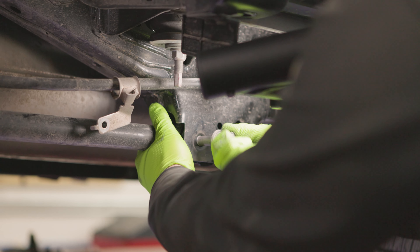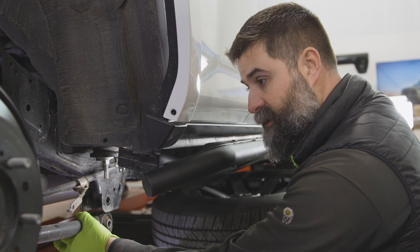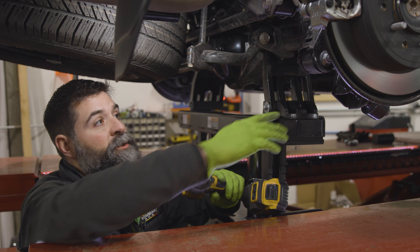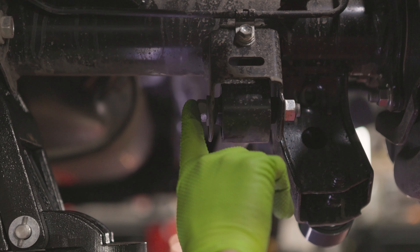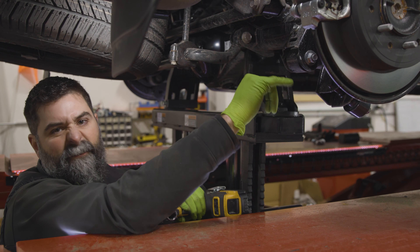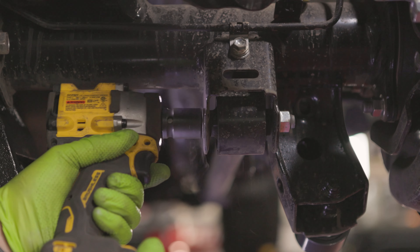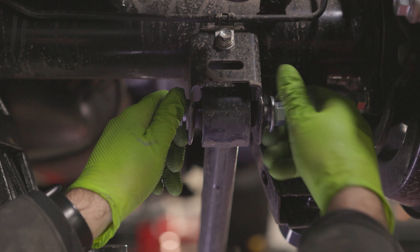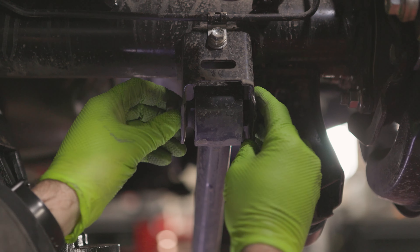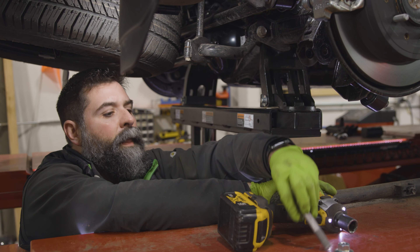We'll pull this bolt out — if it doesn't come out you can just spin it out. That link just swings right out. Now we can get the back bolt removed. We're behind the vehicle and it's the same thing as up front — a 19 millimeter bolt, you just want to loosen it. The bolt head is now on the inside. Break it loose and then spin that serrated nut right off. Slide it out and that's down.